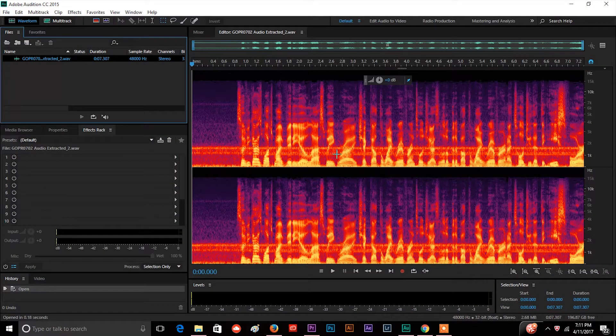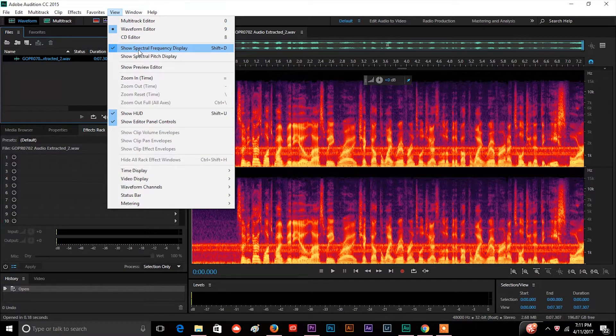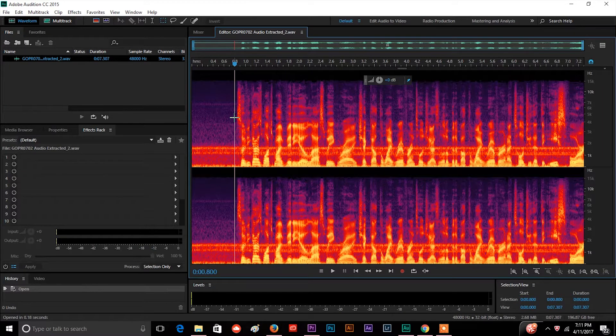Now what you're seeing here is I already have this set to automatically show this, but if you don't see this bright orange and purple and red, go up to View — that's your Spectral Frequency Display. If I unclick that it goes back to the default view, which is probably what you'll see most of the time if you're first using this. The reason why we're looking at this is because you can actually see the noise — you see this band of bright color right here? It's constant all the way through, so that's probably our hissing noise.